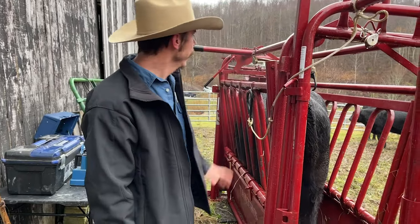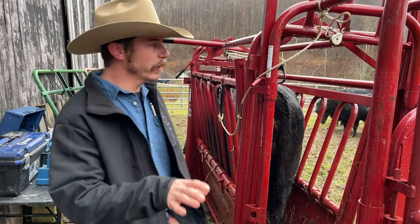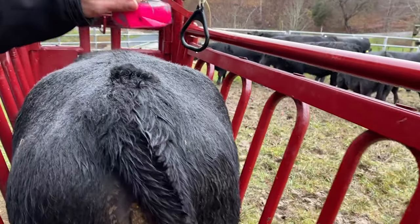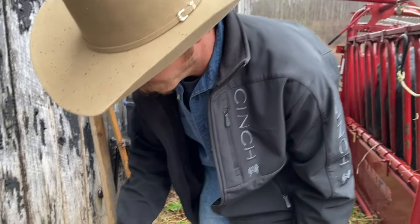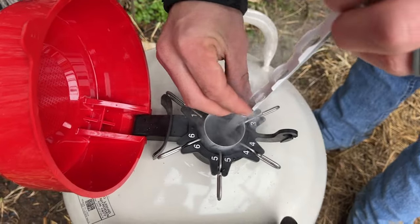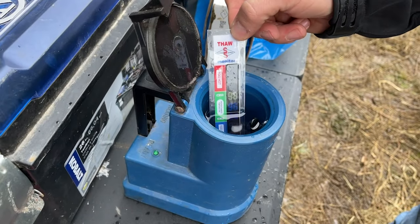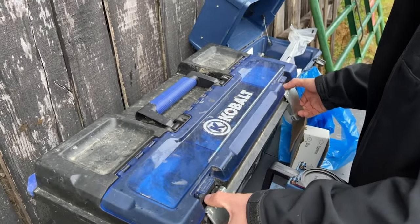We're back here with our cows that we set up for AI. It is Wednesday evening, and like I said on our protocol most of the time they're around 66 hours, but we've got one that's come in early. As you can see, her patch is good and pink, good and rubbed — she has been in standing heat, so we're going to go ahead and breed her. We'll get a straw of semen out. I'm going to drop the canister back down and put it straight into this water. This water is right at about 96 to 98 degrees. We're going to let that sit for at least a minute.